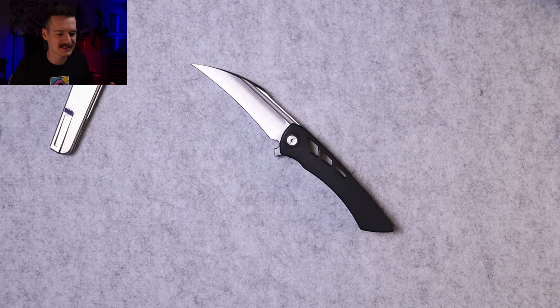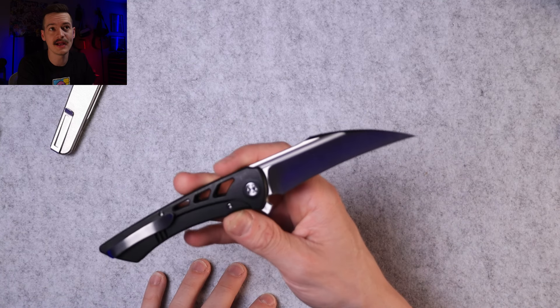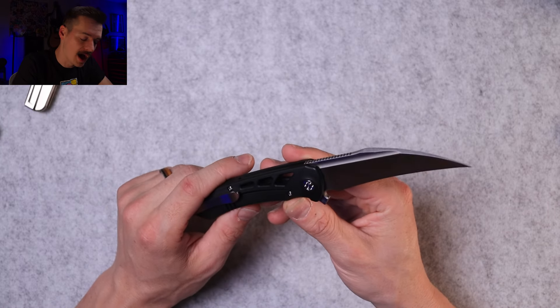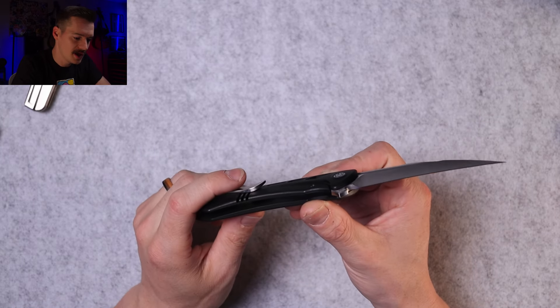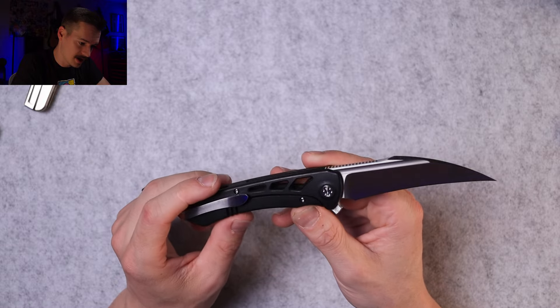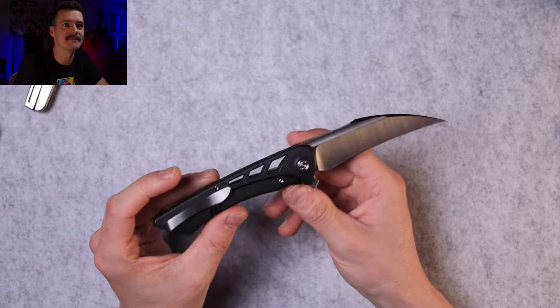Hawkbills are kind of a pain in the ass to sharpen and maintain. Neves just did a really good video on how to maintain a hawkbill, which is great considering a lot of people are buying these right now. I think he posted it on Instagram — definitely check it out.